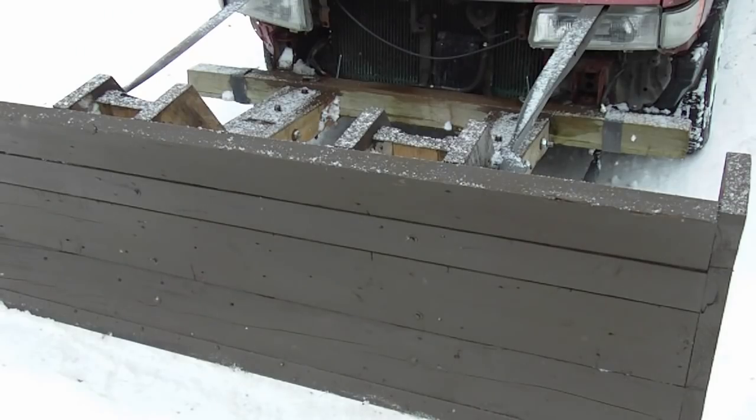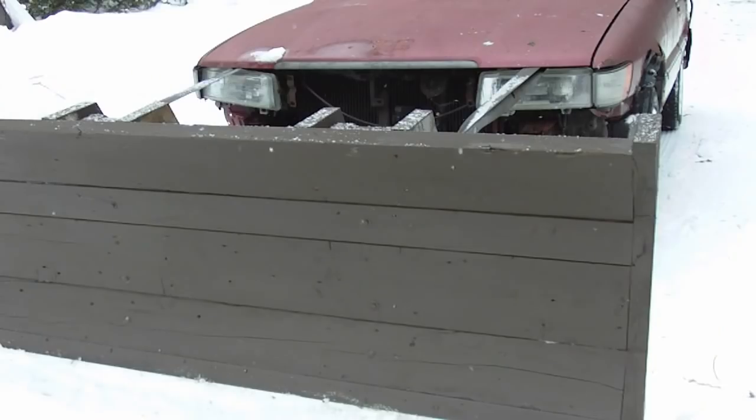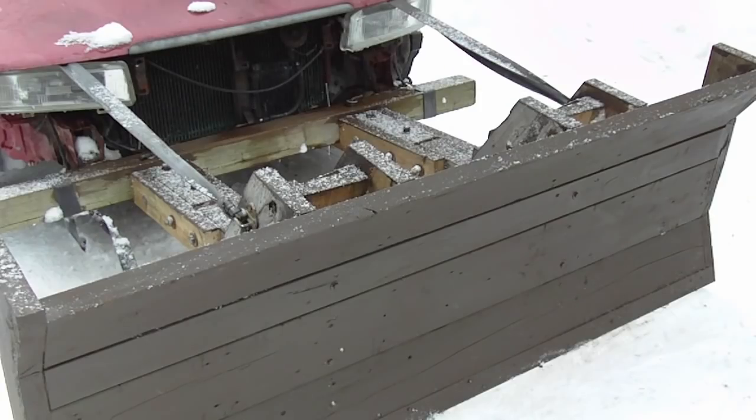All the wood on this plow is leftovers and the bolts were recycled from the first plow. I did buy a few new bolts and some screws. This plow is more like a bulldozer — you can't angle the plow, you can only push forward, but it does work fine. There's just a way you have to operate it. Now I'm going to show you some footage of me testing it out for the first time. Let's get plowing.